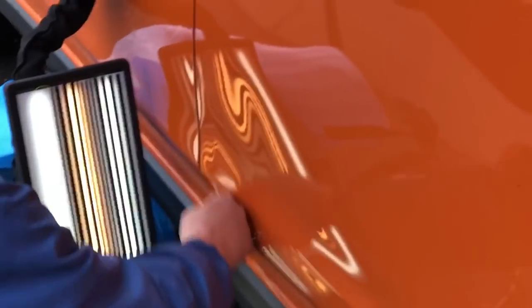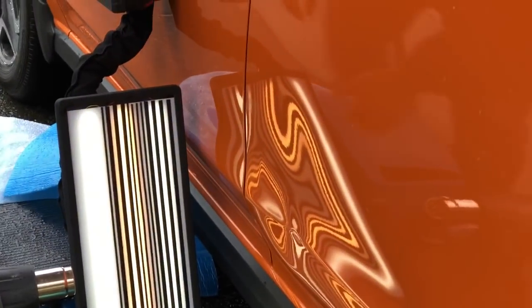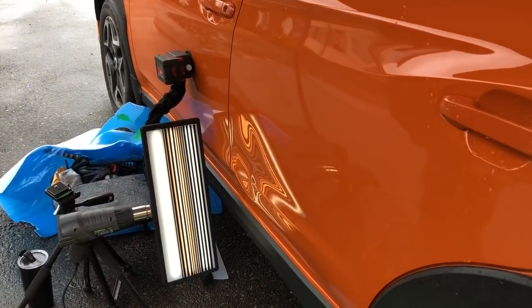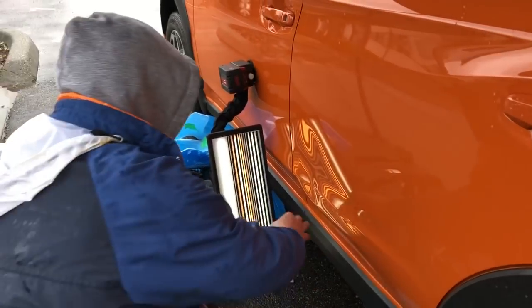It had some scuffs, I buffed them out. I'm getting it really warm right now. We're gonna see what we can do — see if we can keep them out of a body shop. I said this repair would be about 80% in my mind because it's a large stretched metal dent.